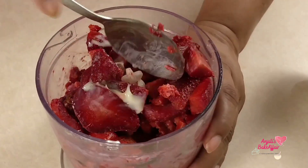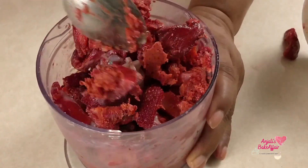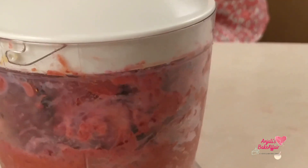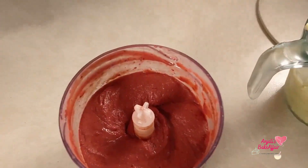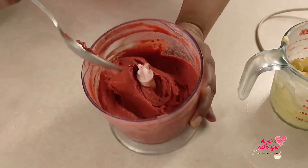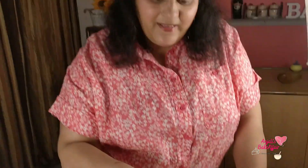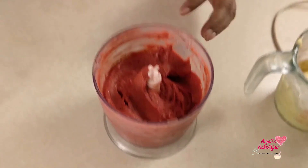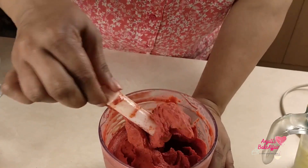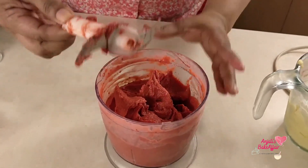We'll just turn it about a little bit. Look at that — how smooth, creamy, and beautiful our sorbet has turned out. And the best part is, again, it's ready to eat. You can just dig into it right away.